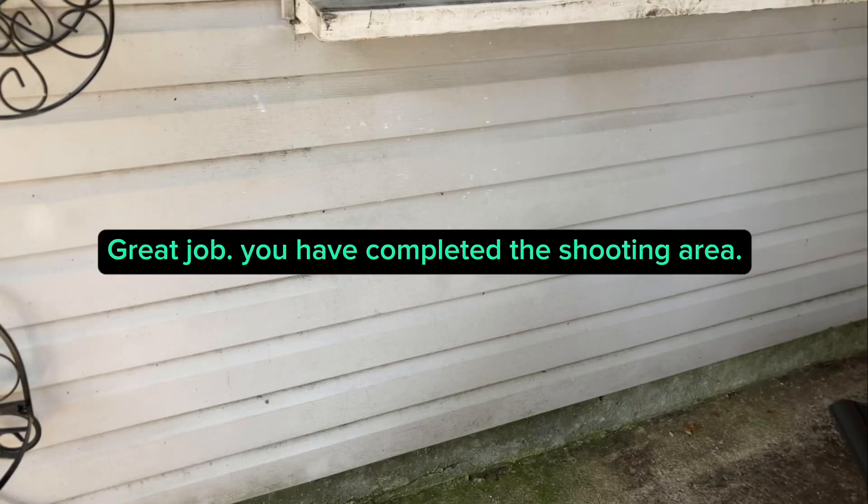Great job. You have completed the shooting area.